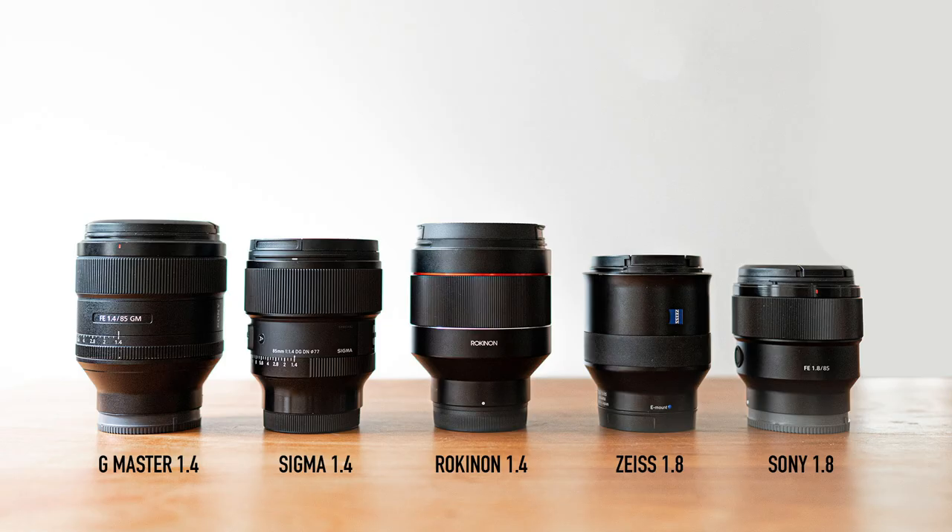First, let's have a look at the price. The Sigma lens is $1,200, right in the middle of the pack. The Sony G-Master is the most expensive at $1,800, and the Zeiss 85 1.8 is $1,200 — exactly the same as the Sigma. The cheapest 1.4 lens here is the Rokinon at $600, and the Sony 85 1.8 is also $600. So the math is pretty simple: $600, $1,200, and $1,800.